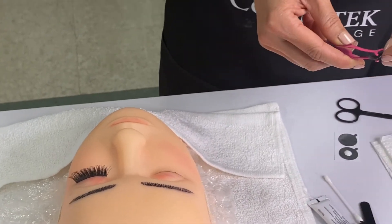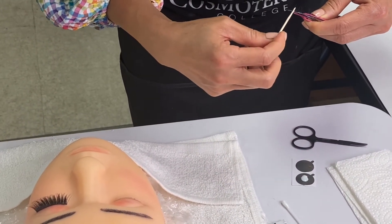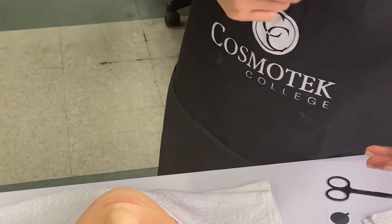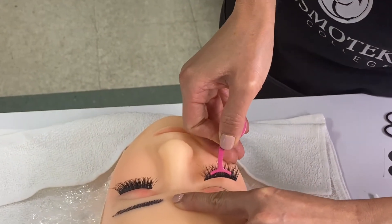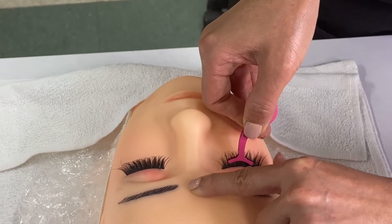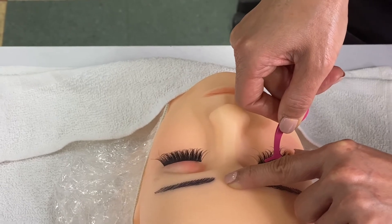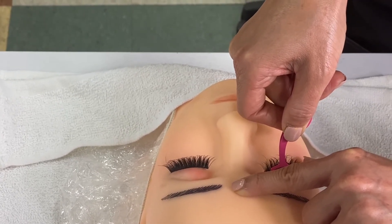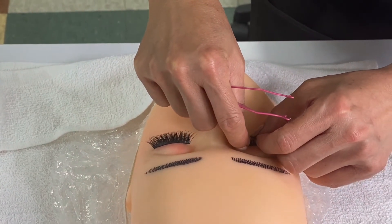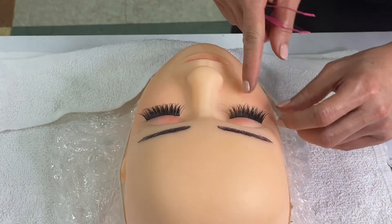Hold it and let it become gooey. Brace the client's eyes, go in and press the middle. Clamp the lash band and the full lash together. Press the middle and count: 1, 2, 3, 4, 5, 6, 7, 8, 9, 10. Then go to the outer corner and hold it: 1, 2, 3, 4, 5, 6, 7, 8, 9, 10. Hold it again: 1, 2, 3, 4, 5, 6, 7, 8, 9, 10. It's about to stick up like that.